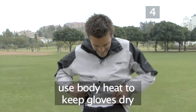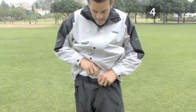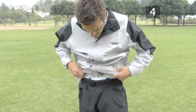Use your body heat to keep gloves warm and dry by carrying them in the lining of your trousers. Try to keep your hands in your pockets as much as possible.